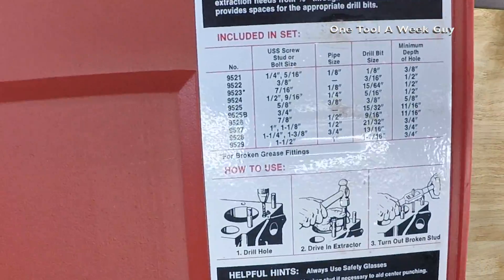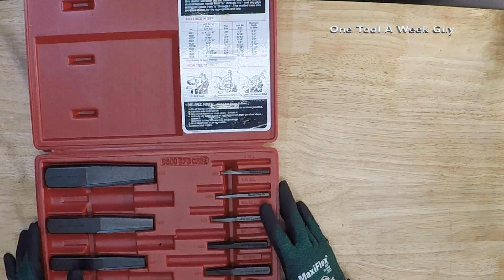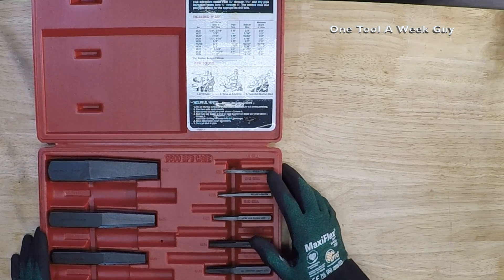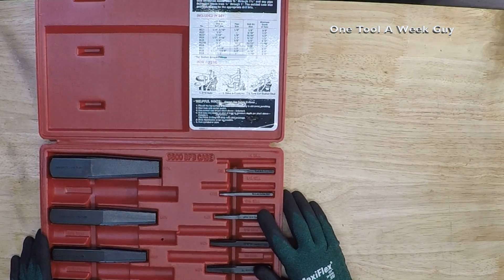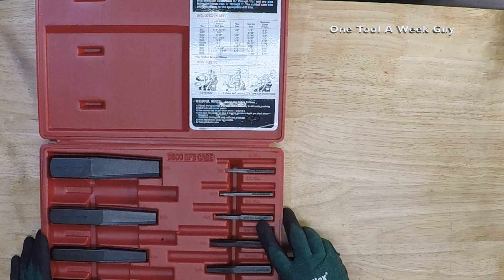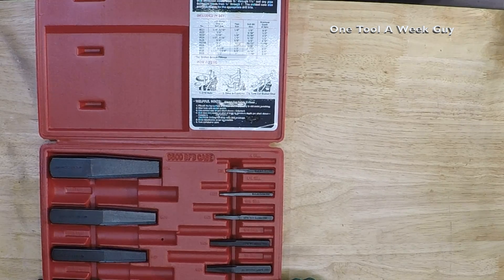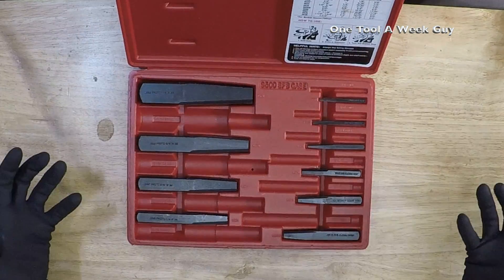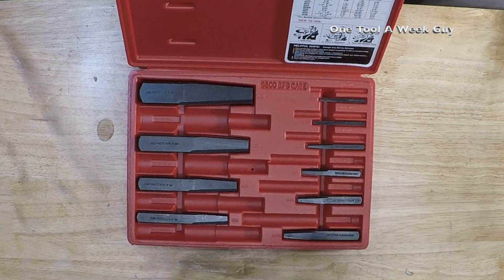It includes a chart and instruction guide for sizing. The sizes cover 1/8 inch to 1 inch pipe: 1/8, 3/16, 15/64, 5/16, 3/8, 15/32, 9/16, 21/32, 1 inch, and 1-1/16 inch — that's your 10-piece set. Ideal for HVAC, pipe fitting, and plumbing work.